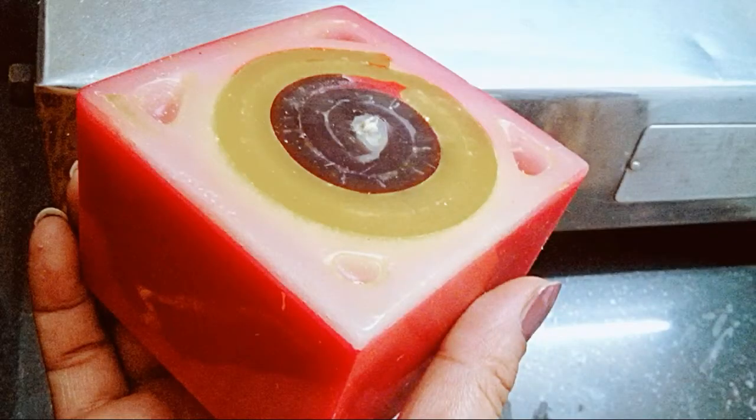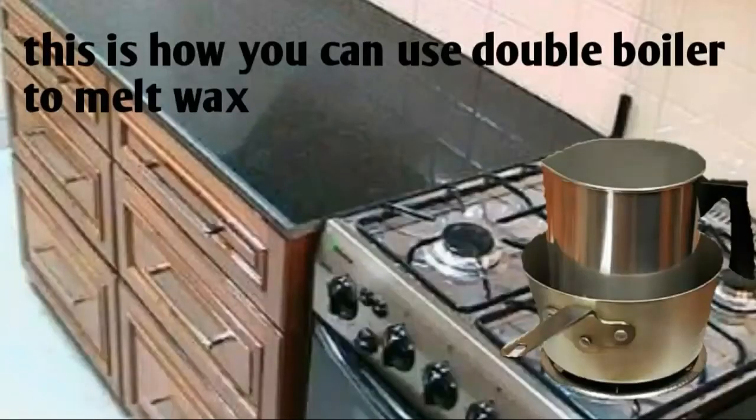In today's video I'll be showing you how to make this beautiful swirl candle. To make this candle, as usual we need paraffin wax and candle wick. If you are new in candle making, please use a double boiler for safety purposes.